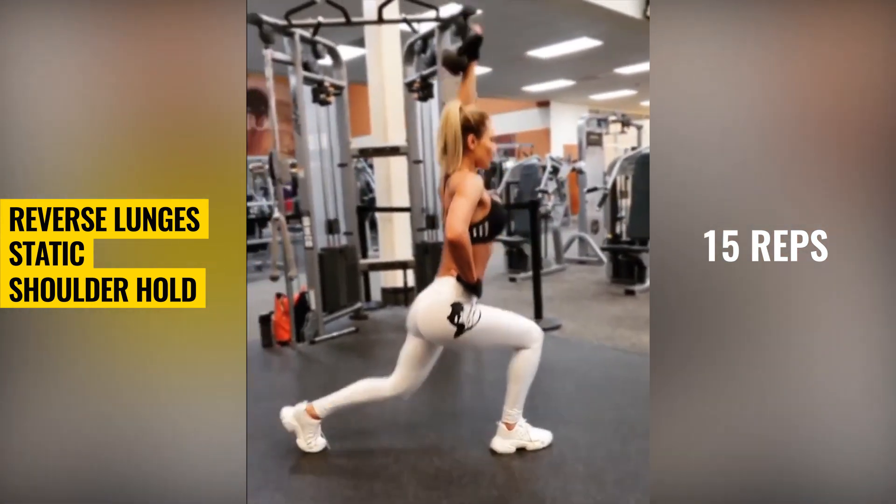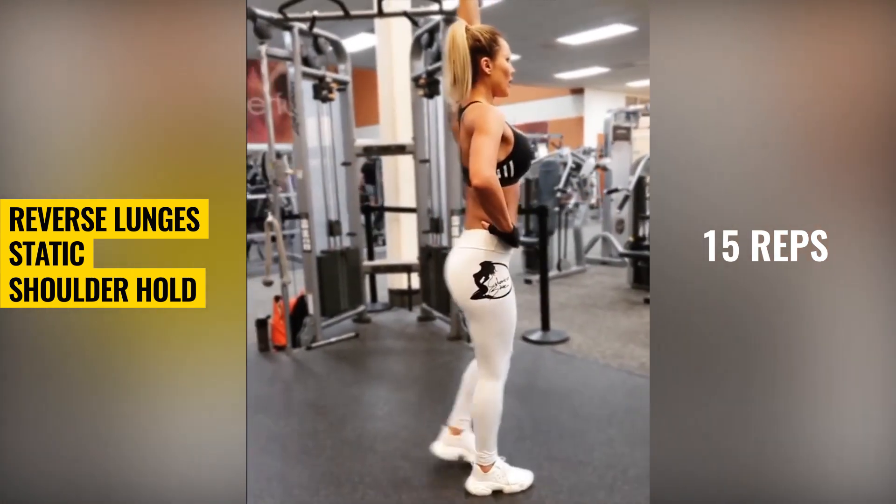Reverse lunges static shoulder hold. This exercise is perfect for burning calories.